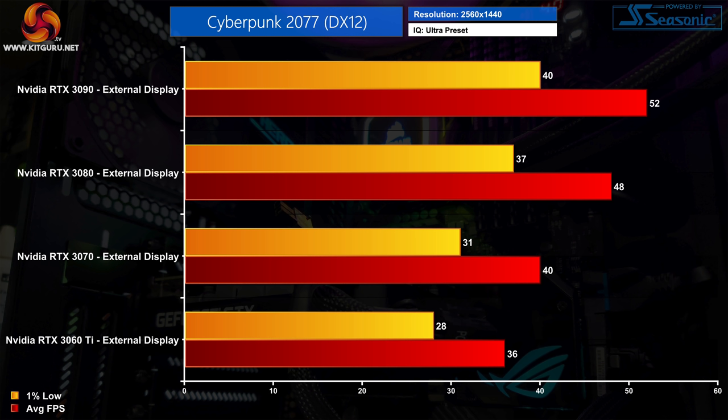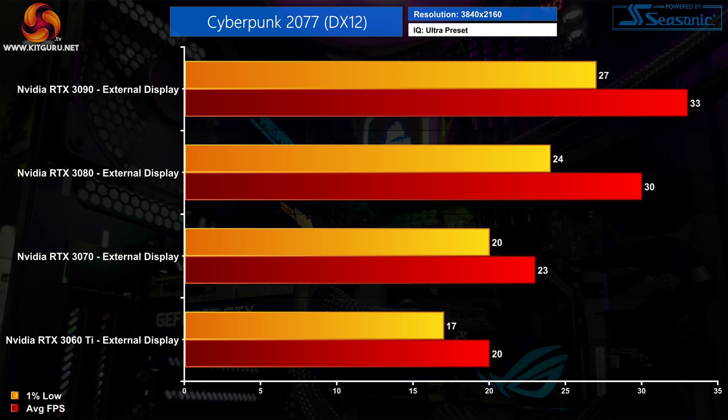Moving on to 1440p. Here we can only test the GPUs using an external monitor. Even with an RTX 3090, performance topped out at an average of 52 FPS — that's 8% faster than the RTX 3080 which averaged 48 FPS. The largest gap comes between the 3070 and the 3080, the latter of which is 20% faster. The RTX 3070 is also 11% faster than the 3060 Ti, although that is only a difference of 4 FPS.